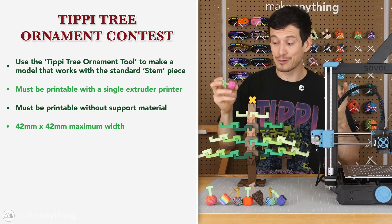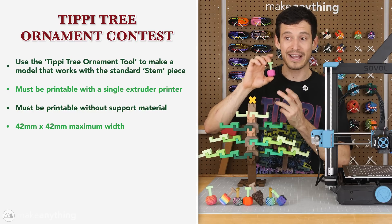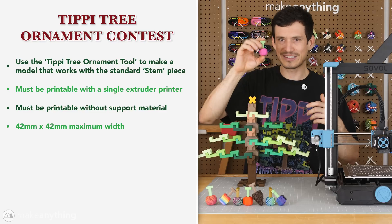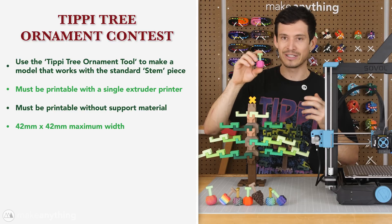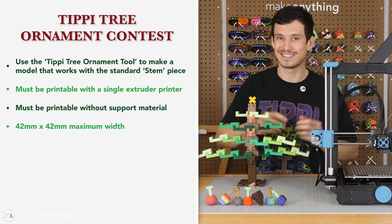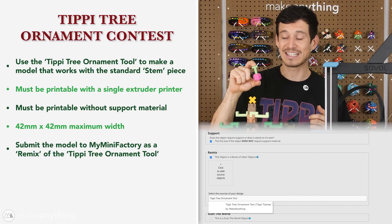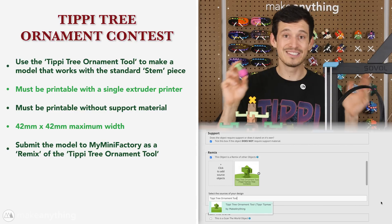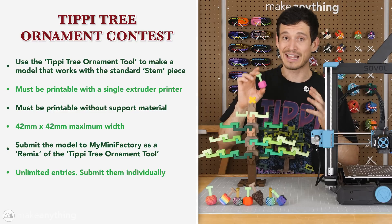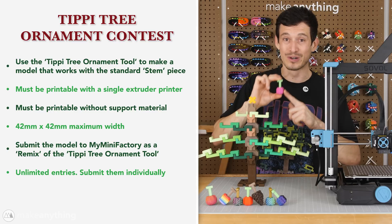Next, you've got to make sure to leave room for other ornaments on the tree. The maximum dimensions are 42 by 42 millimeters wide. The length isn't strictly defined, but just be reasonable. The standard berry is 28 millimeters by 28 millimeters, so generally aim closer to that unless your idea demands something slightly larger. Once you're happy with your model, you can submit it to MyMiniFactory as a remix of the tippy ornament tool. You can submit as many entries as you want — just submit them individually, and realize I'm judging them one by one, so having a whole bunch doesn't necessarily help you. You're better off making something really cool.